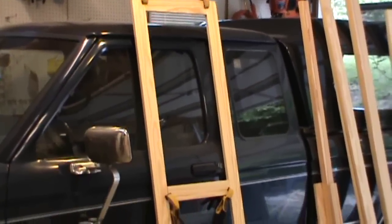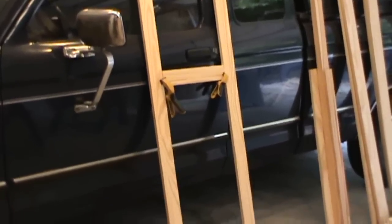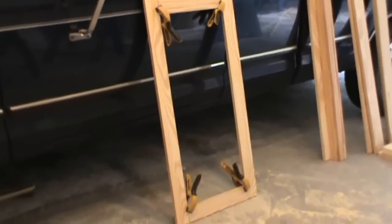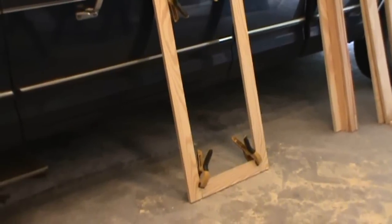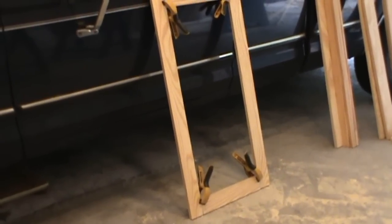Here's one of the frames just put together with some clamps to give you an idea of what it will look like. There will be a quarter-inch piece of paneling which will drop into the center of this frame to make it one solid panel.